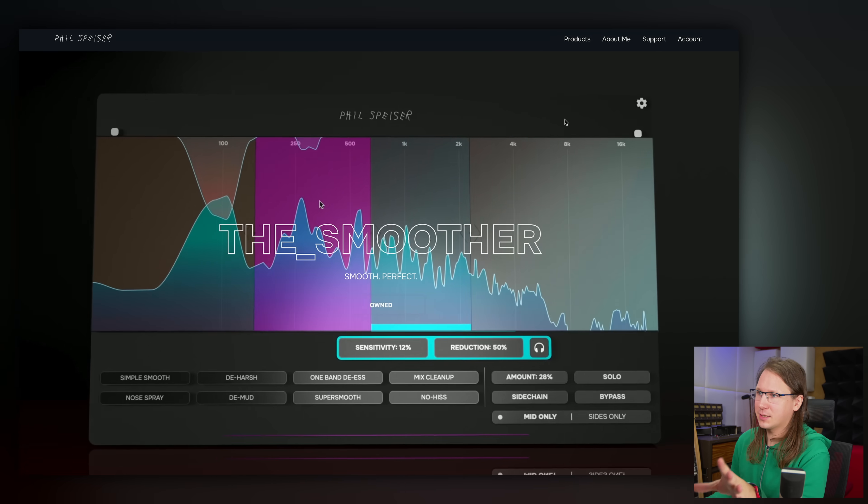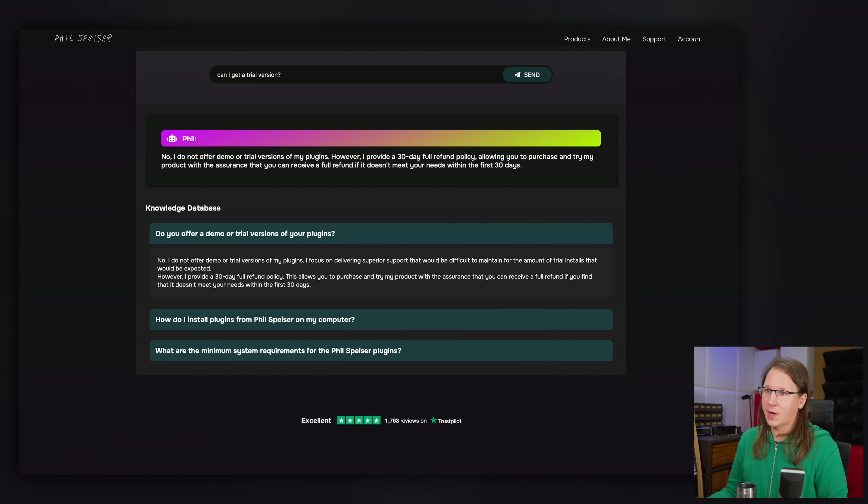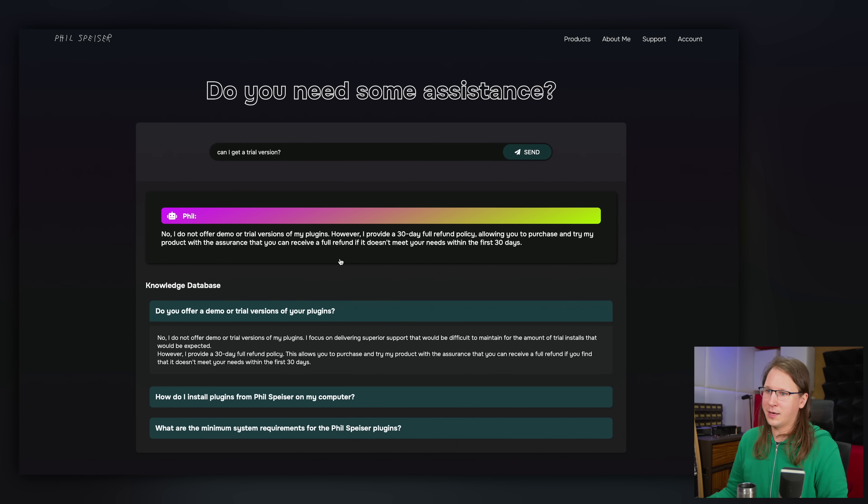So, the Smoother — this is the plugin, it's from Phil Spicer. What I always like to do is get the trial version of a plugin. Sometimes I get the license from the maker, often times I'm using a trial. That's not possible here — I asked the Phil AI and they say no trial version is offered.